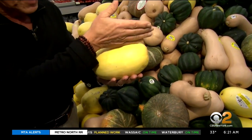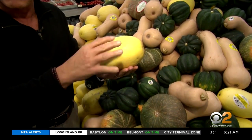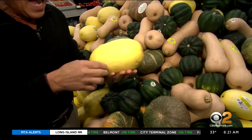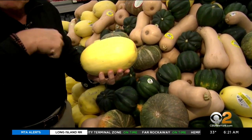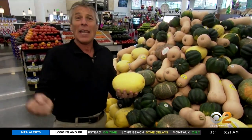All you have to do with spaghetti squash is cut it in half, take all the seeds that are inside, put a little bit of olive oil, salt and pepper, put it in the oven at 350 for 20 to 30 minutes. Then you scrape out the spaghetti-like squash inside, put it in a pan, and add your tomato sauce.